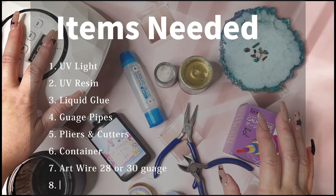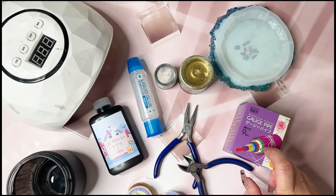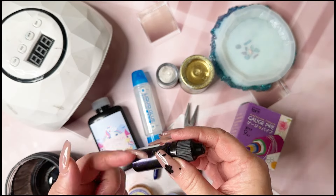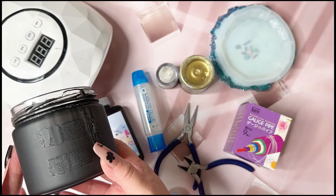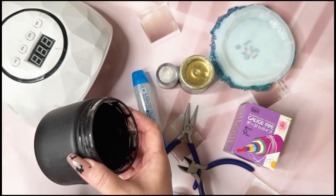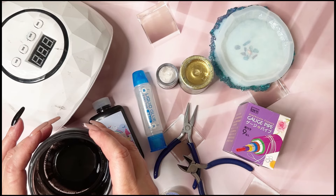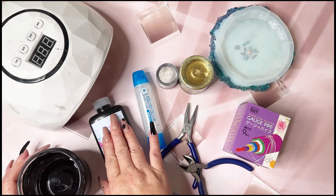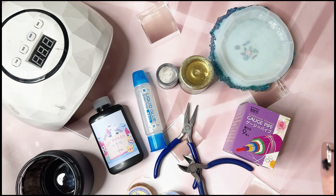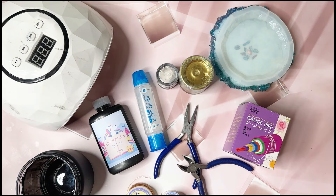Okay, first, of course, go ahead and get your UV light, UV resin, and some kind of liquid glue. If you don't have gauge pipes, it's okay — you can use whatever you have. You're going to need some kind of container. I just dipped this in black paint, because I did a test run and messed up — it was in a clear container and the UV resin hardened because of the sunlight. Currently I am in my studio, and I went ahead and closed all of the shutters. We have shutters here in Japan.